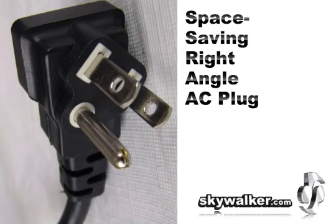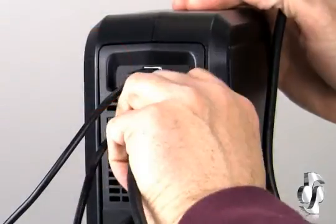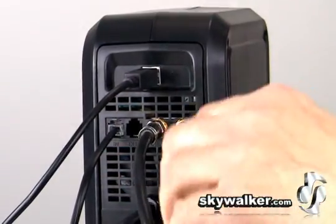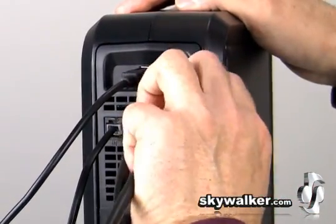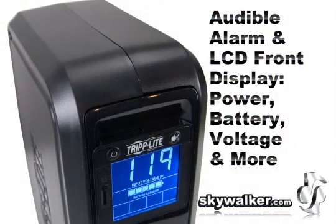The unit features a space-saving right angle AC plug. This built-in USB port enables optional unattended system shutdown without data loss in the case of extended power failure. The HID compliant USB interface also enables full integration with built-in power management and auto shutdown features of Windows and Mac OS X.